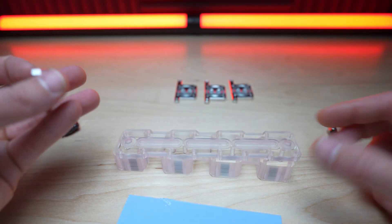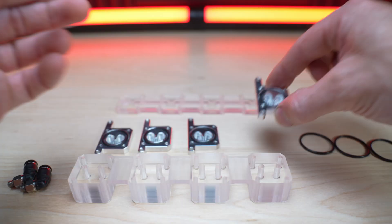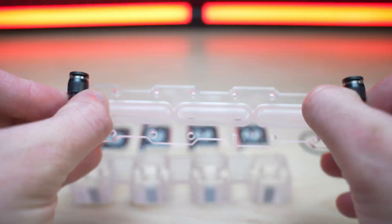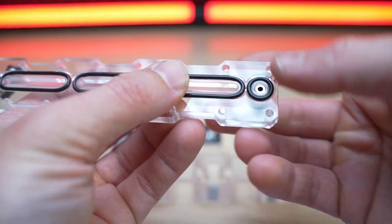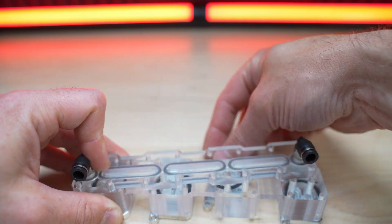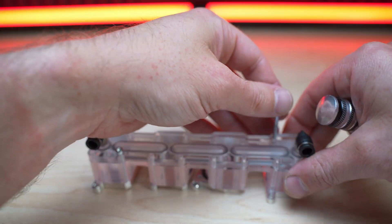Let me just real quick assemble everything here and see how that looks.